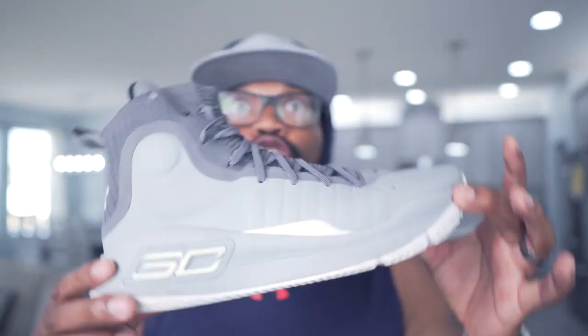Today we're going to be talking about the Steph Curry Under Armor Championship shoes. These shoes are pretty good — I'm not going to totally hate on the shoe. Steph Curry did win championships, he is a champion, so I'm not going to hate too bad on it. But I have to say that the shoe is not as comfortable as you think.